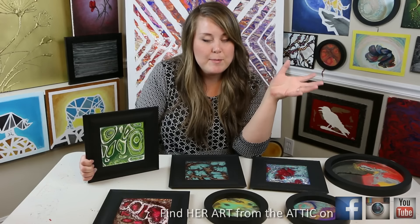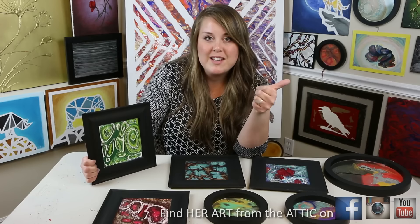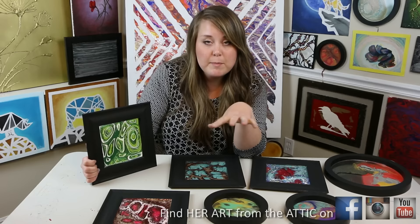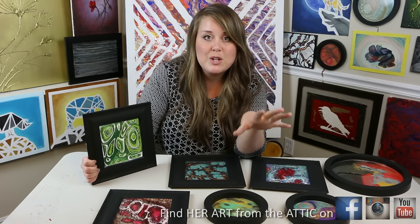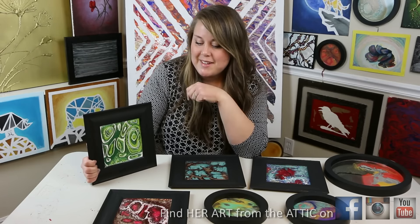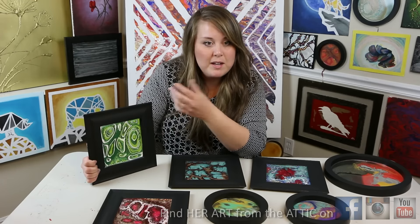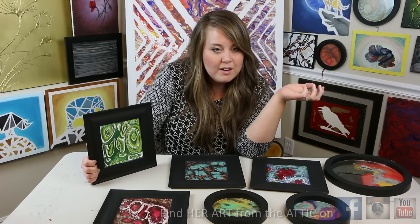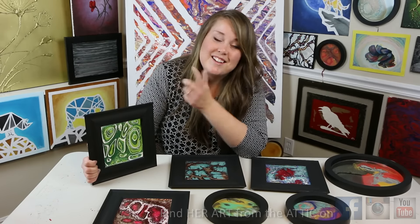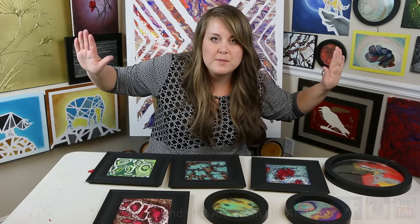Thank you so much for watching everyone! I hope you enjoyed this tutorial. Don't forget to check out our other abstract painting tutorials inspired by different semi-precious stones, and check back in the future because I'm going to be posting a lot of them — I'm a little obsessed. Subscribe if you haven't, give me a thumbs up if you liked this tutorial, and tell me below if you have ideas for different stones. Share your projects on my Facebook page — just type in Her Art from the Attic — and find me on Instagram too. You can also go to my website, her art from the attic dot com, where I've got lots of paintings that need adopting. Okay friends, your artist BFF out!